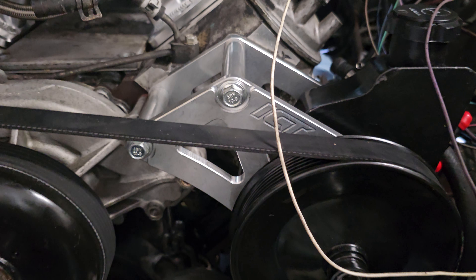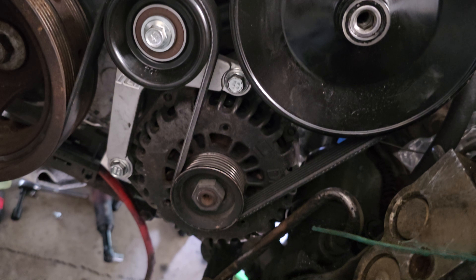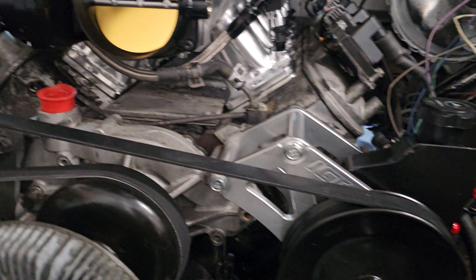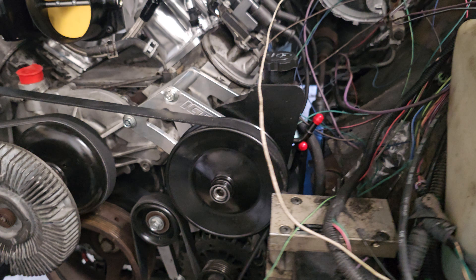Got the ICT billet, power steering pump up top, alternator down bottom. This belt is like an 87-inch belt — if y'all want to go with this particular setup, that's the belt that you'll need. I think I made a video on the belt that you'll need for that.